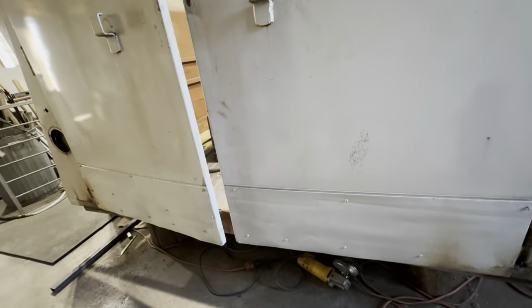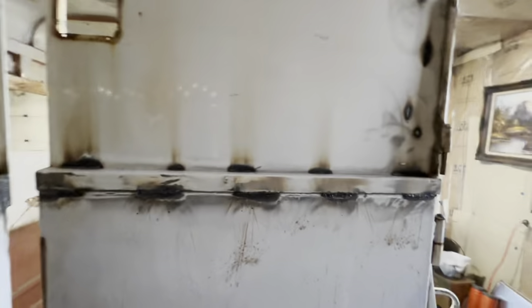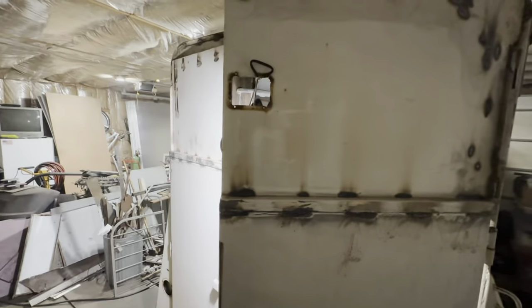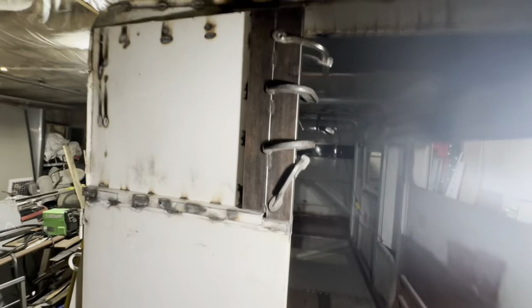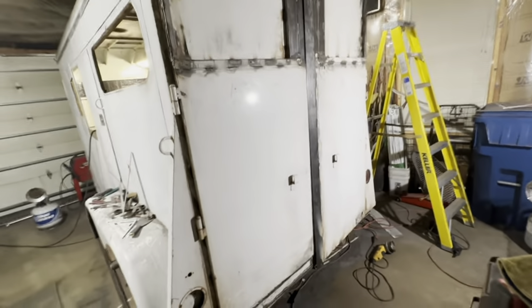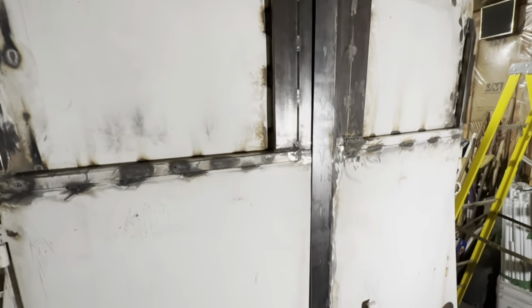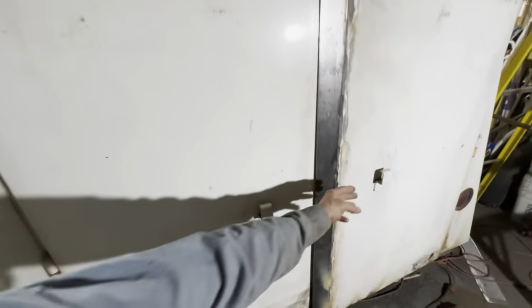I wasn't there for this — I wasn't able to take the camera. He did do a lot more welding, and if you look here, you can see where the doors had a lock mechanism that locked. He took that out and completely replaced everything and reinforced these doors. Now you can see there's more metal — he just added so much more metal on these doors. When you open the door up, you can see there's so much space that he created to actually put insulation.